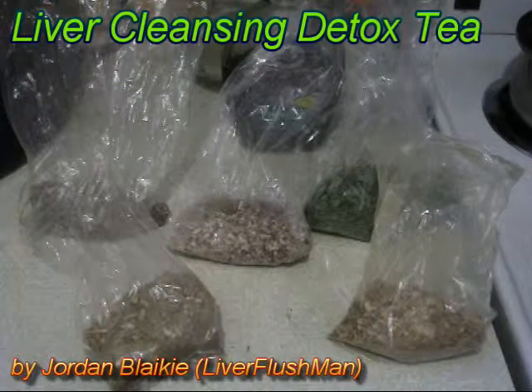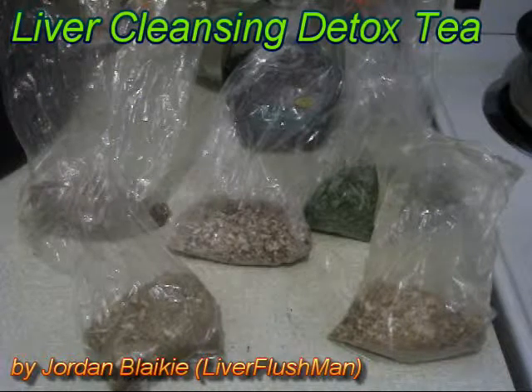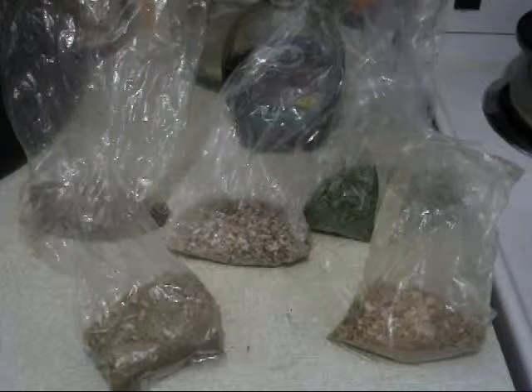Hello ladies and gentlemen, Liver Flesh Man here. Today I'm going to teach you how to make a liver detox tea. This is an amazing liver detox tea. It uses a total of six ingredients.